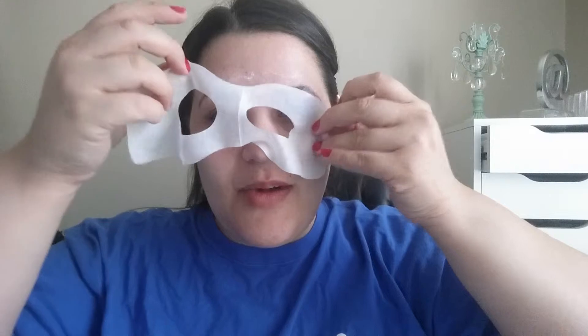Before I put it on all the way, I'm going to pull back my hair because I just straightened it and I don't want it to get wet and go frizzy. Okay, now that my hair is pulled back, let me go ahead and put this on. It's supposed to go on the eye area — oh, it's very moist! You can see how it's kind of sudsy.